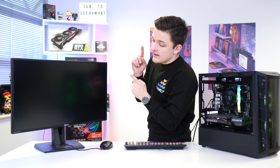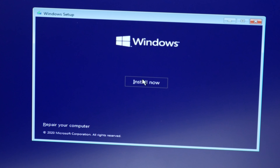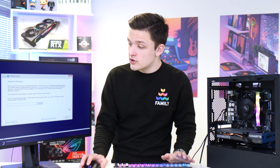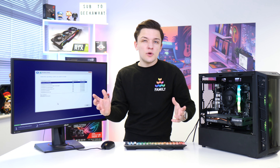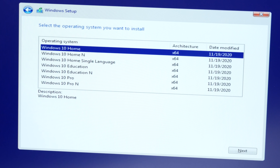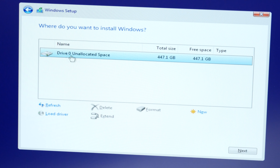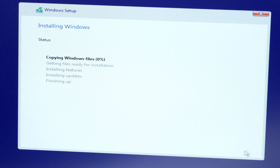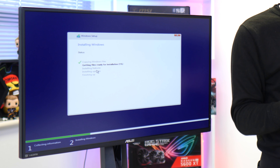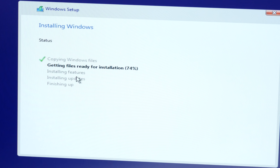We've exited the BIOS and by default it goes straight into the Windows installation setup. This next bit is pretty self-explanatory — we set our language and head over to install. If you've got a product key you can enter it here, but if not, just click 'I don't have a product key' and you'll just end up with a small watermark. Select Windows 10 Home for most PCs; Windows 10 Pro supports a slightly higher amount of RAM for high-end systems. Accept the terms, choose 'Install Windows only,' select your drive — in our case a 500GB SSD — and click Next. Windows will then install from that bootable USB onto your selected drive.